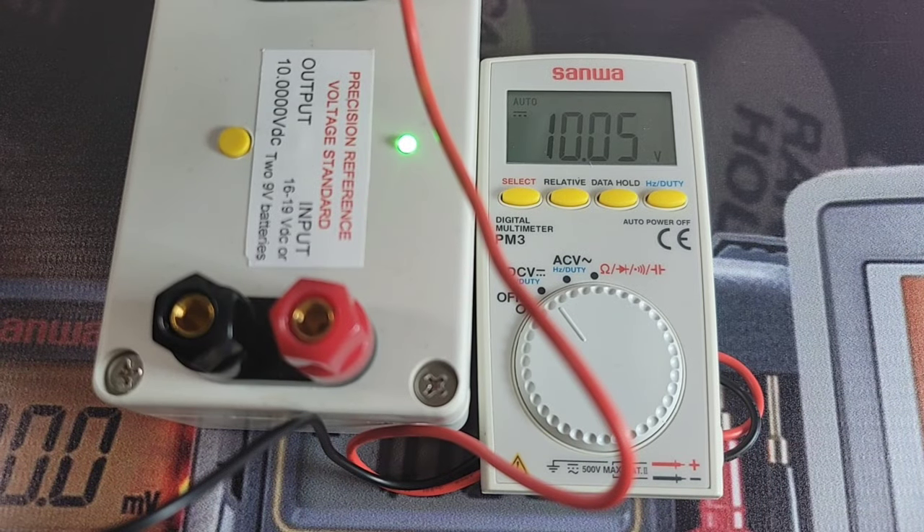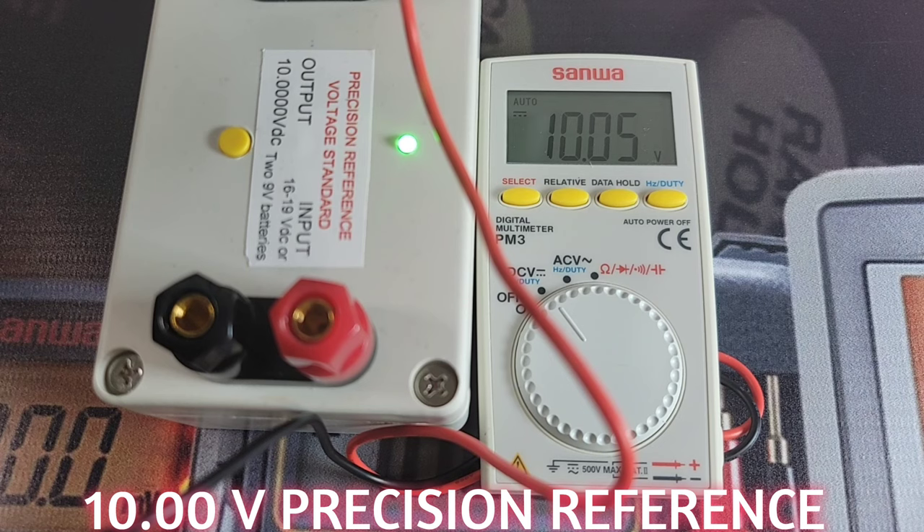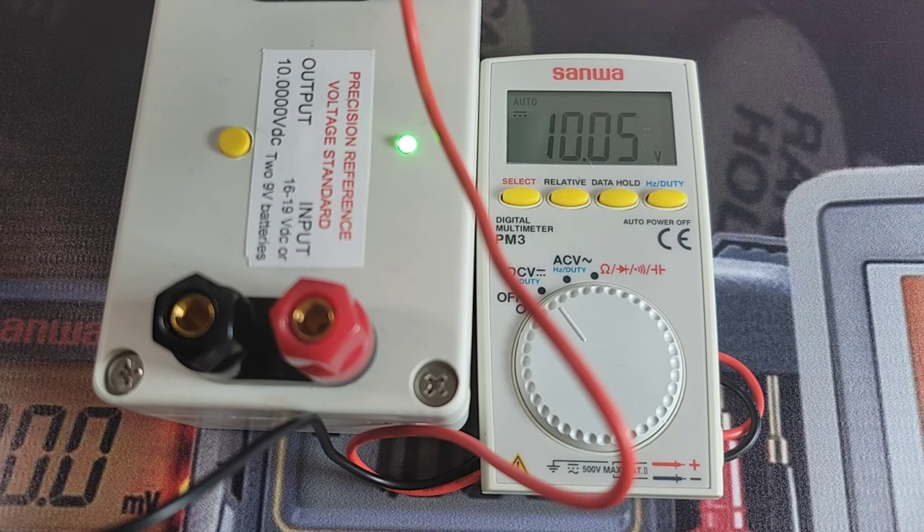Starting off in DC volts with the precision reference — it's been warming up for over an hour. 10.00 is what we want, and 10.05 is what we get. That is still in spec. Looking good.